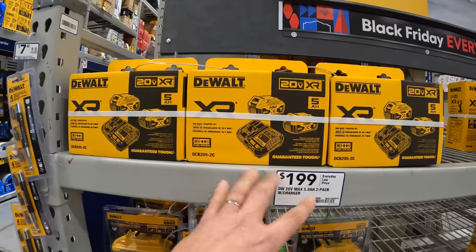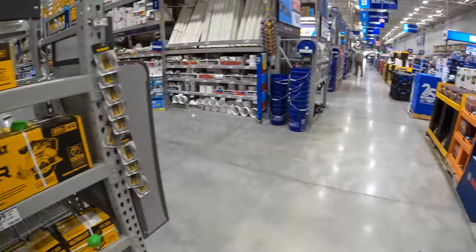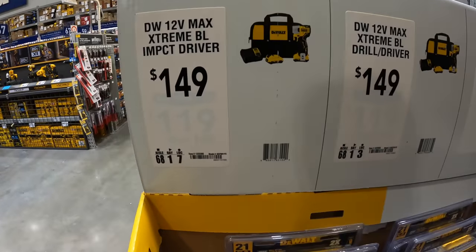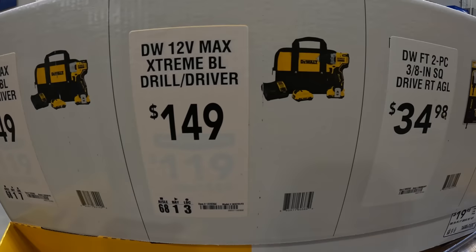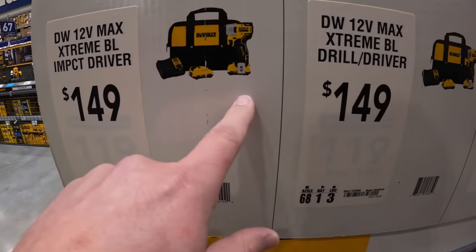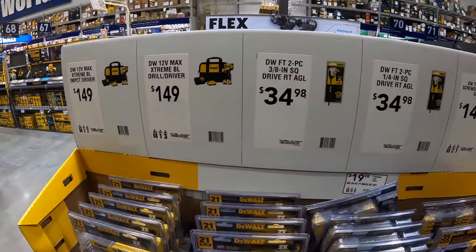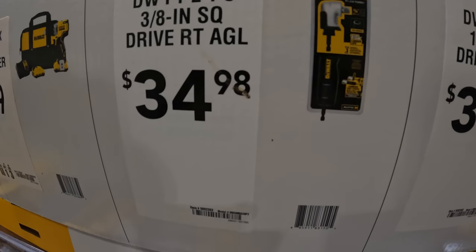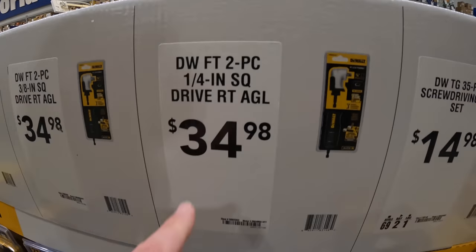This is BOGO stuff right behind me. They do have some 12-volt Extreme tools — $149 for the impact driver or the three-quarter-inch drill driver, both as kits. Both come with two 2 amp-hour batteries, charger, the tool and the bag. $34.98 for their three-eighths-inch square drive right-angled adapter. Same price for the quarter-inch.